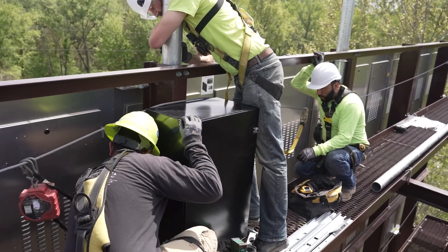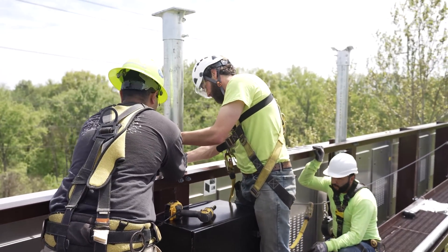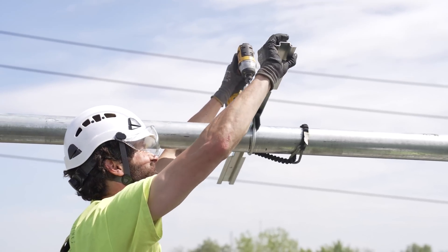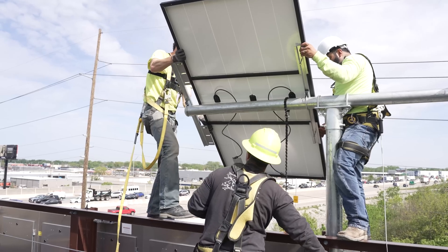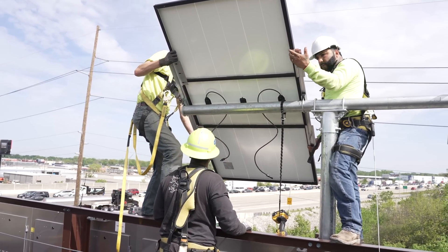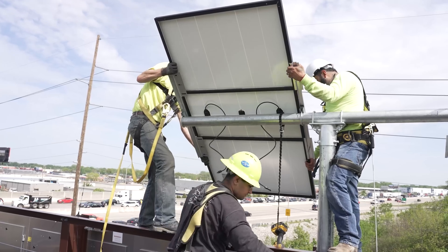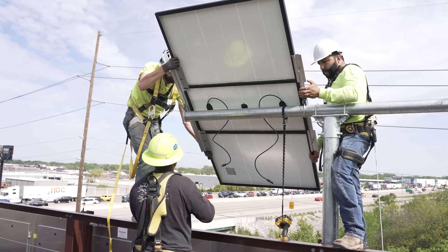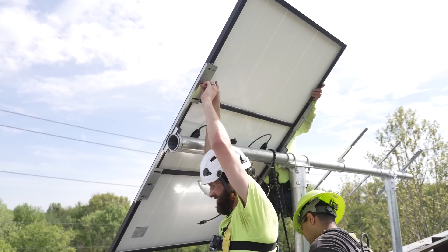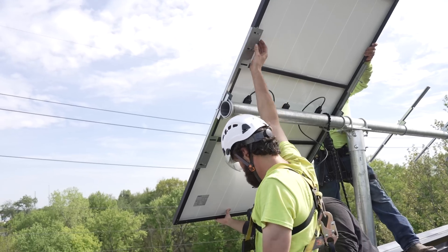Tighten it up. Let's get another one on there. It's coming my way — lift it up. It's gonna come right my way. Are you in? We're going to line up the white line with the center — don't let go. We're sitting pretty, it's not bad. We're in good shape. Don't rush, just do it right. I think it'll hold itself. We're there. Next — we're on it.